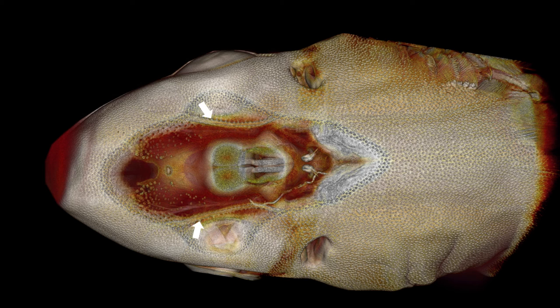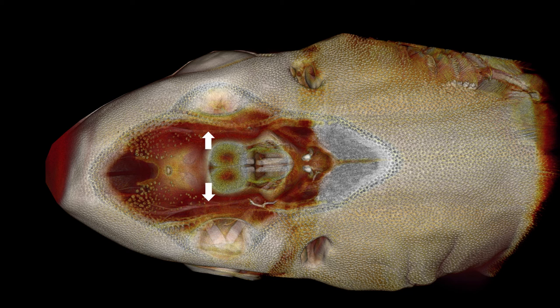You can imagine how useful that would be to find prey. In digital dissection is the lateral line canal as it arches over the eye. And here is the large cranial nerve that innervates both the lateral line organs and the ampullae of Lorenzini.